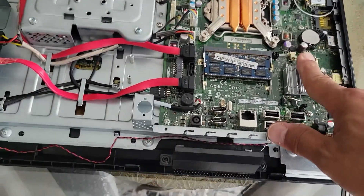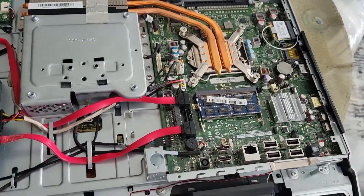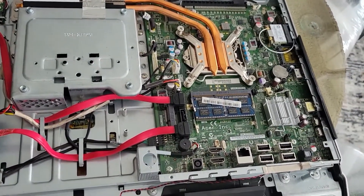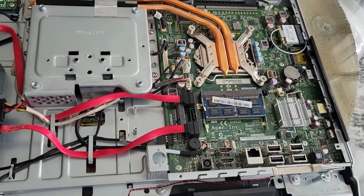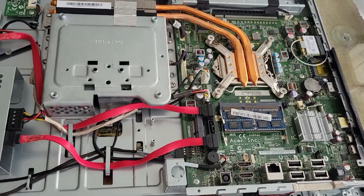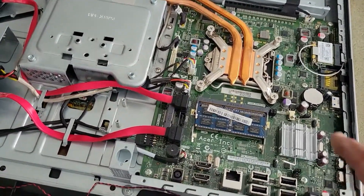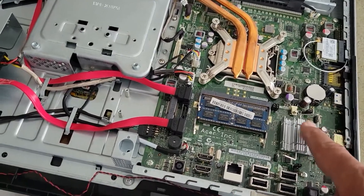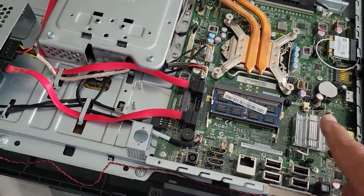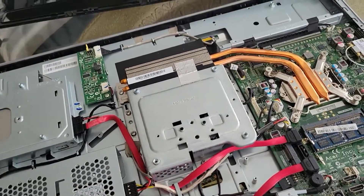After I replaced the hard drive with an SSD and installed Windows 10 with the latest updates, I don't see that the bad capacitor is affecting performance at all.